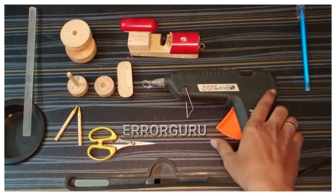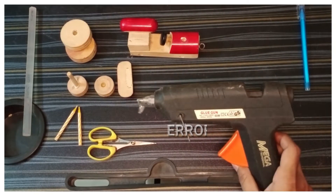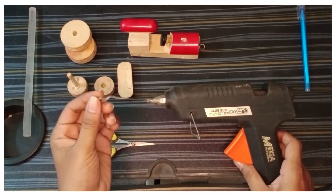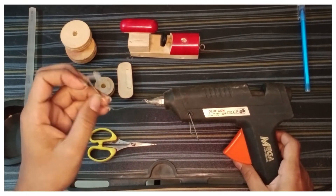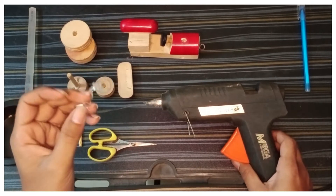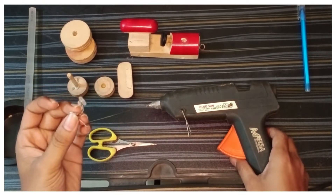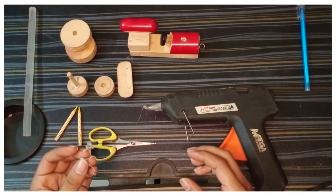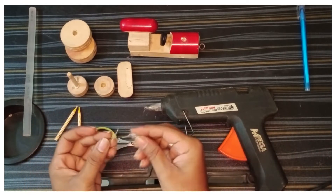When we start the glue gun, we connect it to a power supply. Now we connect the glue paste and add the glue. If we add the glue with the glue, we add it and now we try to use it.